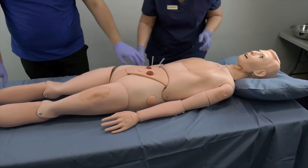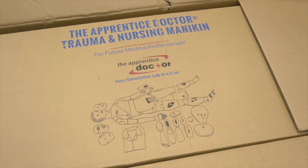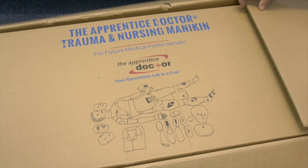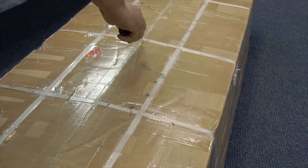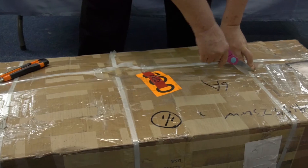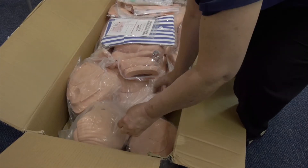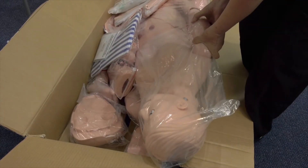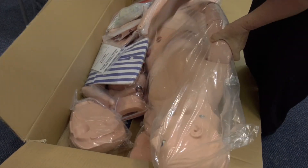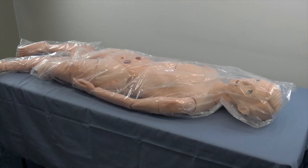Follow these steps to unbox and assemble. The mannequin comes in an outer and inner box. Place the box on the floor and orient it with the arrows pointing upwards. Use the box cutter or scissors to open the outer box, then remove the inner box cover. Remove all the pieces from the box and lay them out on the floor or work surface. Take the core mannequin part — the torso with various other body parts pre-assembled — and place it on the bed or table.